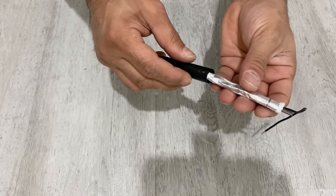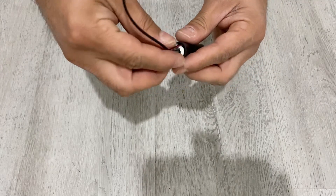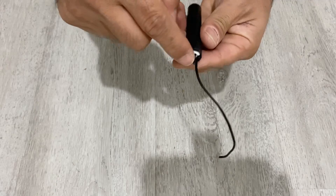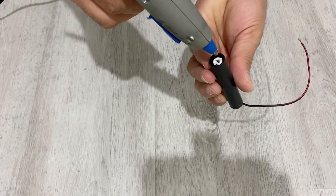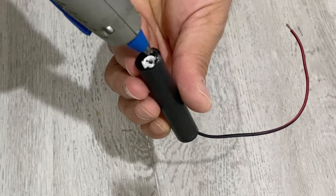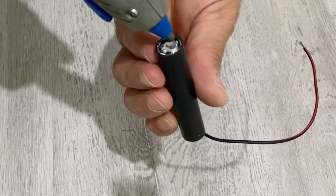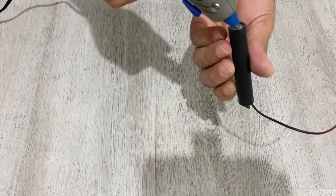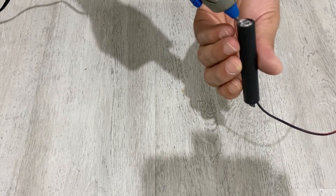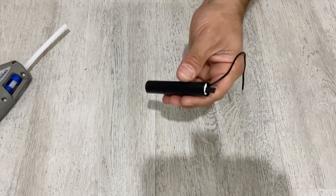Now I'm going to put the system into this plastic tube, just like this — this part should be out. Now I'm going to use my hot glue and close the bottom of the tube completely. It should be airtight. Okay, now I will let it dry.